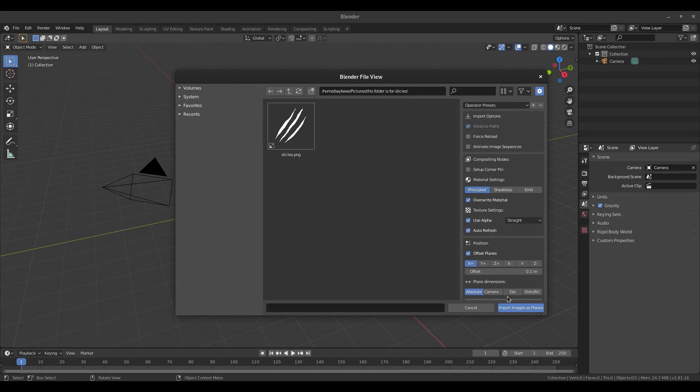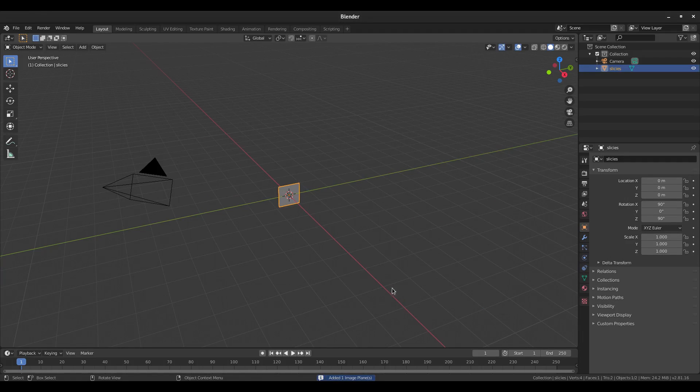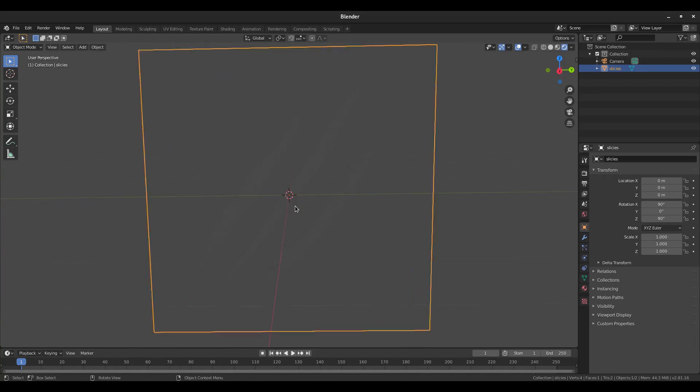Hit Shift+A, go down to Image, then Images as Planes. In Blender 2.81 it opens a little box now, which is pretty cool. Go into your folder, grab our slices file, and make sure 'Use Alpha' is checked — that's very important. Then hit Import Images as Planes. You can see the image is now imported.